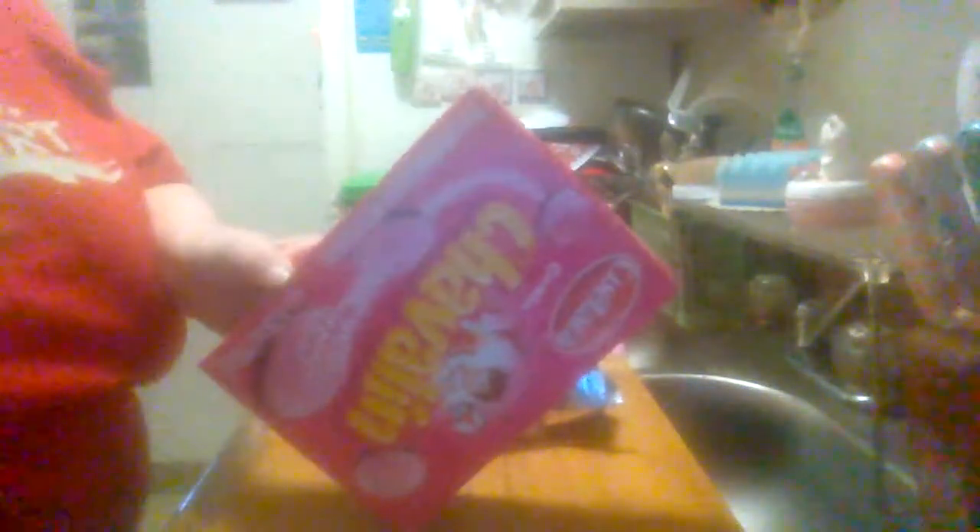This is about three to five servings per container. Serving size three pieces. Calories 130. Total fat three and a half grams, saturated fat 2. Sodium 115. Total carbs 23. Dietary fiber less than one. Total sugars 10, includes 10 added sugars. Protein 2. Calcium 4. Iron 1.34. Potassium 49.90.